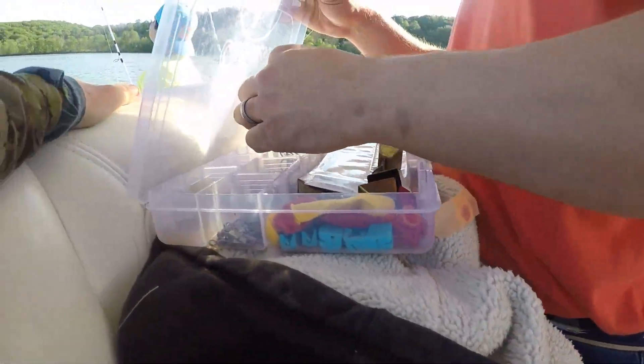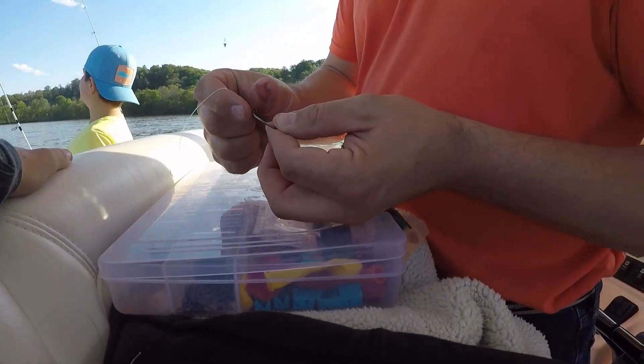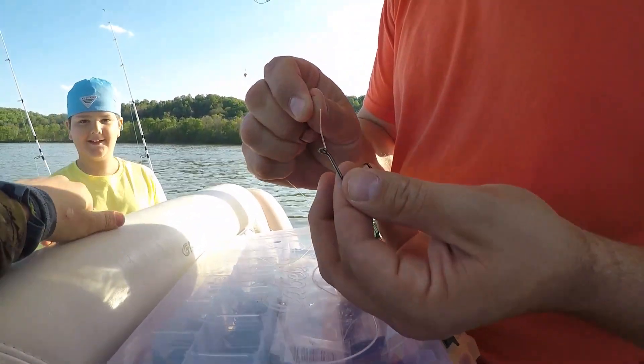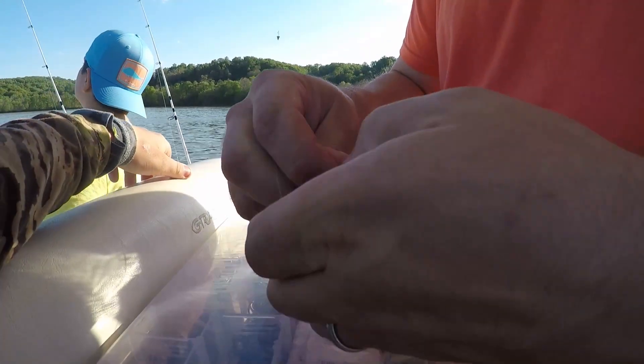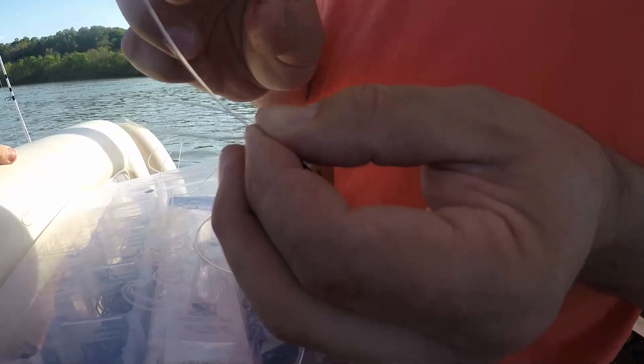I'm going to put a 5-aught inline circle hook on here. Go through the front of the hook, loop it back around, and we're just going to loop it through about 5 or 6 times.